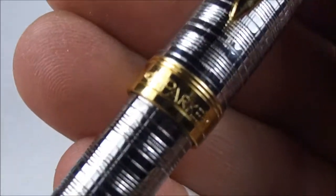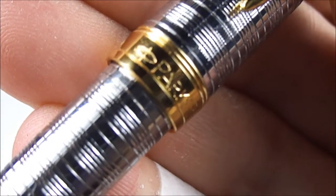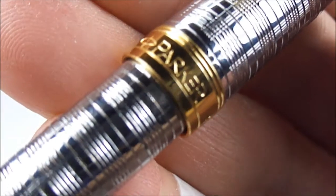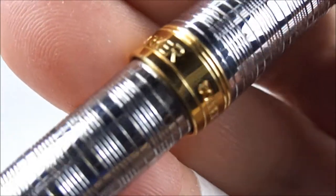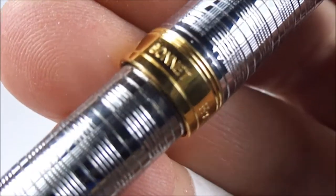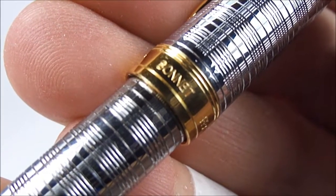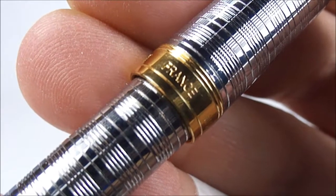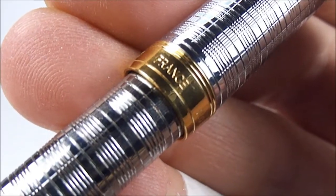Another giveaway — let's show you the cap band. You can see it says 'Parker' and the quality is simply not there. If we turn it round slightly, it's got 'Sonnet' — and again you can see the quality of the engraving is not there. If we take it a little bit further round, there we go — 'France'. So it says France on the pen but Chinese on the box.